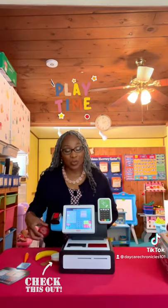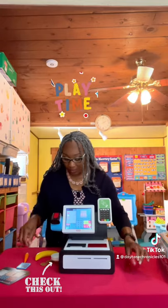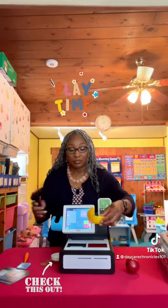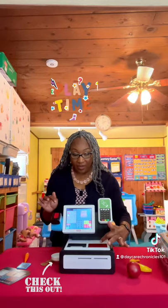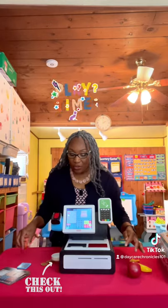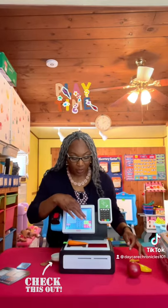Let's see how this works. So we have our scanner here, or you can use this one here, and you put it right back into the cradle. So there's two scanners — you have this one here and this one here. You can even pretend that you're weighing items.